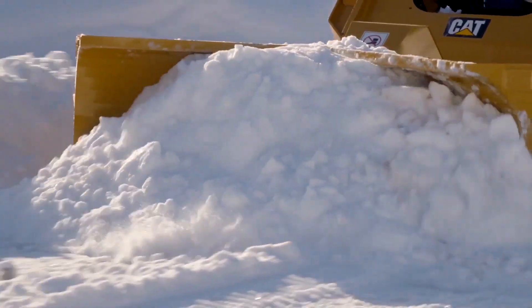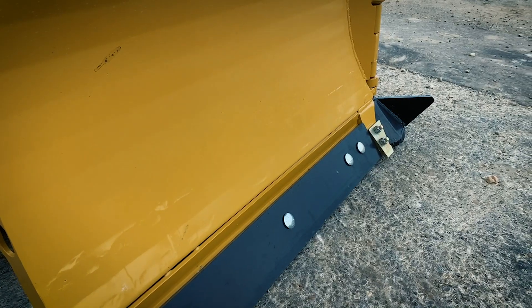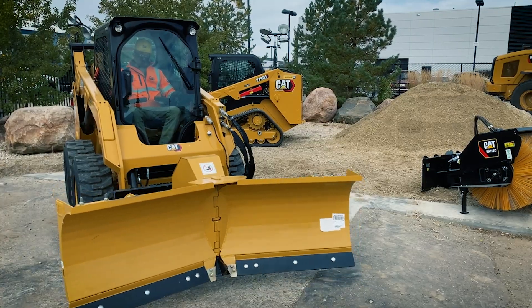On the front end we've got that curved mouldboard which rolls and folds the snow, preventing that clinging. Both halves of the plow have a reversible and replaceable bolt-on cutting edge, which gives you a second life, and of course it comes with float which is ideal for uneven terrain.